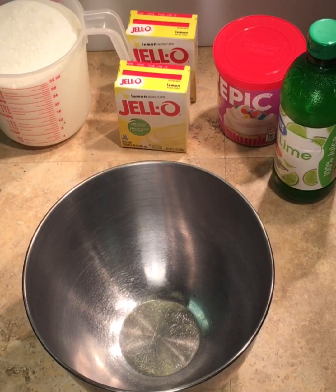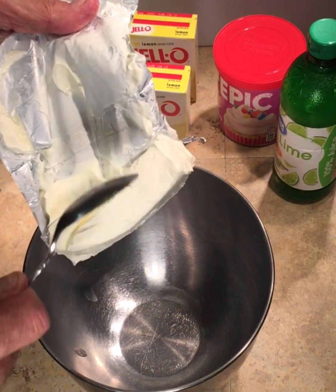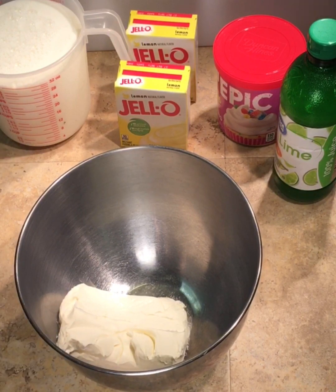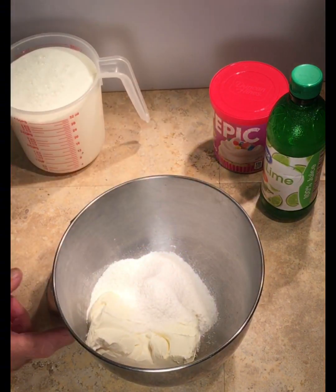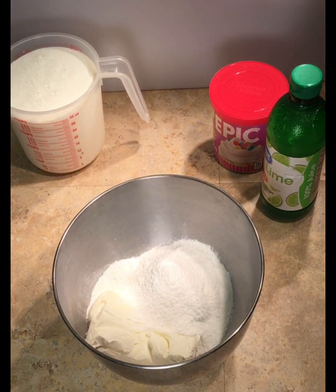First we're going to add the cream cheese into the mixing bowl. I took this out a couple hours ago and let it get to room temperature so that it's a little bit softened up so we can mix it in the blender. Now I'm going to dump in these couple of packages of the lemon pudding mix.